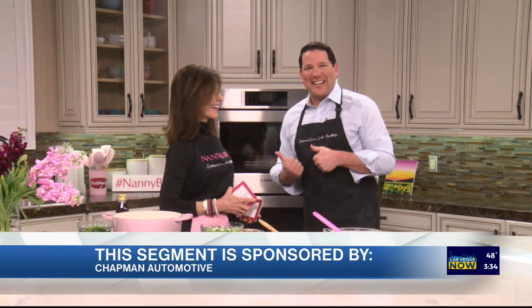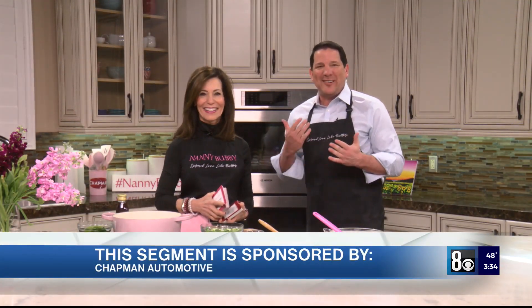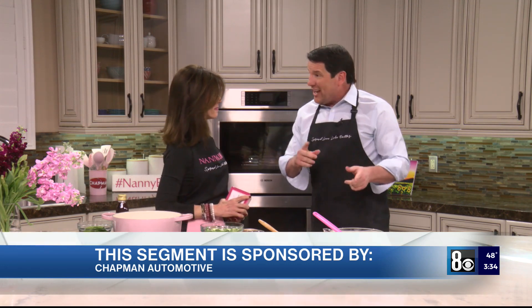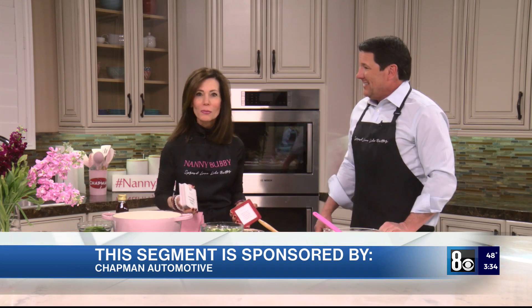Look who's here — our own cooking confidence coach, Nanny Bobby, in studio. Thanks to Chapman Automotive, the sponsors of this segment. We're doing wonton soup today! I picked this affirmation card which says, 'My mistakes are the most important part of my success in the kitchen.'